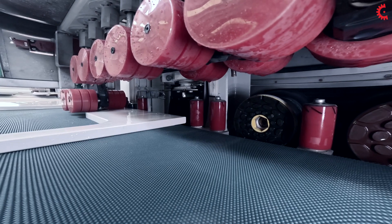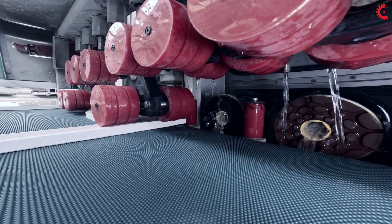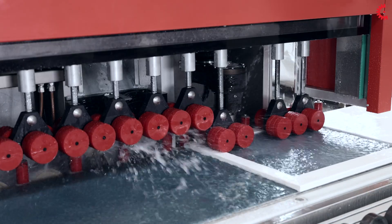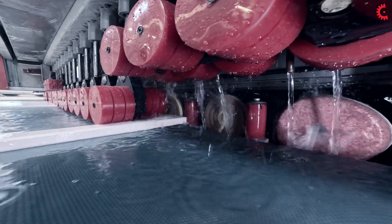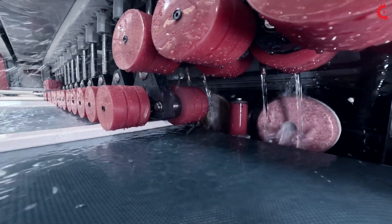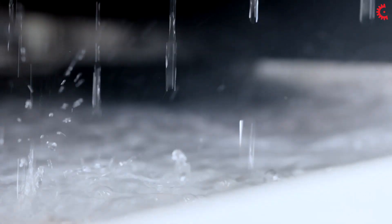The machine has solenoid valves that automatically open and close the water supply. The automatic washing feature of the conveyor belt keeps the work surface clean, avoiding potential undulations or marks on the slabs. The water collection tank below the conveyor belt keeps the surrounding work area dry.